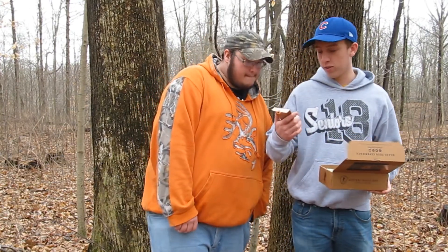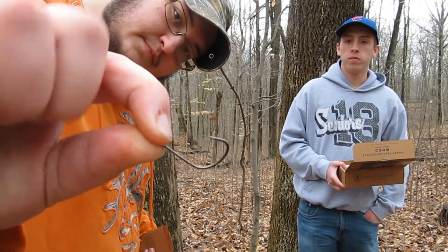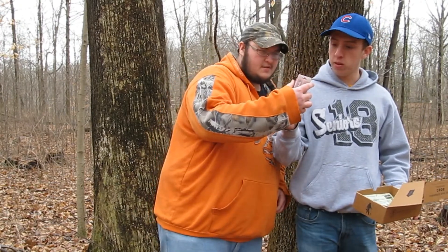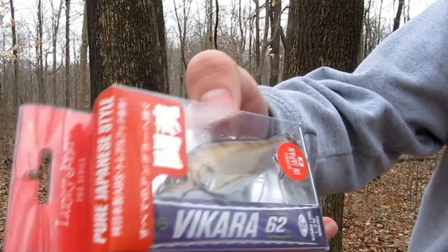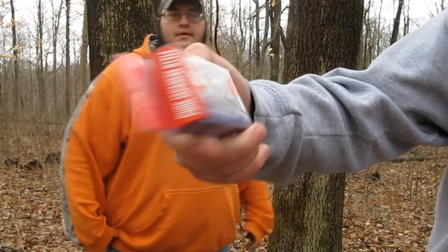Right off the bat, looks like we got some stickies, a wacky rig, and drop shot hooks. This looks pretty cool — this is some Japanese lure. It's got a treble hook at the bottom, one in the middle, and one on the back from the tail.